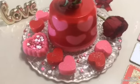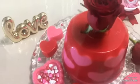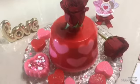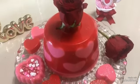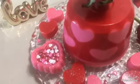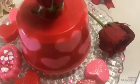Y así es como quedó terminada y decorada esta gelatina. Espero les haya gustado esta idea. Gracias por ver mis videos. Nos vemos en el siguiente video. Gracias. Hasta luego.